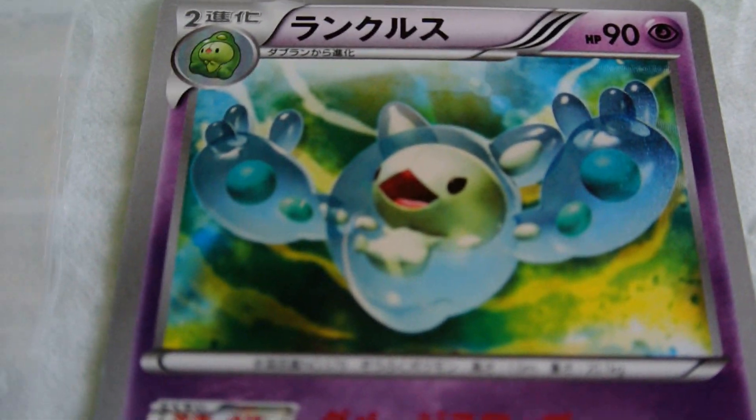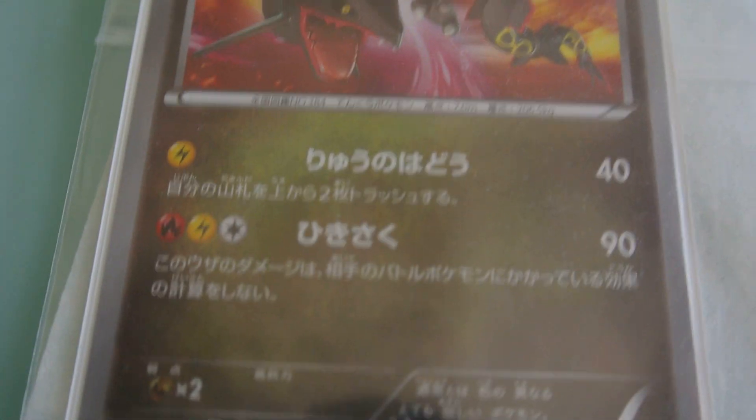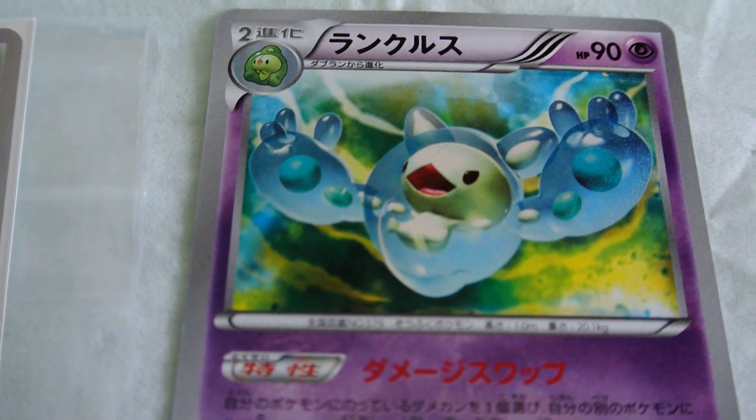What's up YouTube? Got my second shiny in the mail — Shiny Reuniclus. Here's a Rayquaza. I do have a complete set of the shinies from Dragon Blade, Dragon Blast.